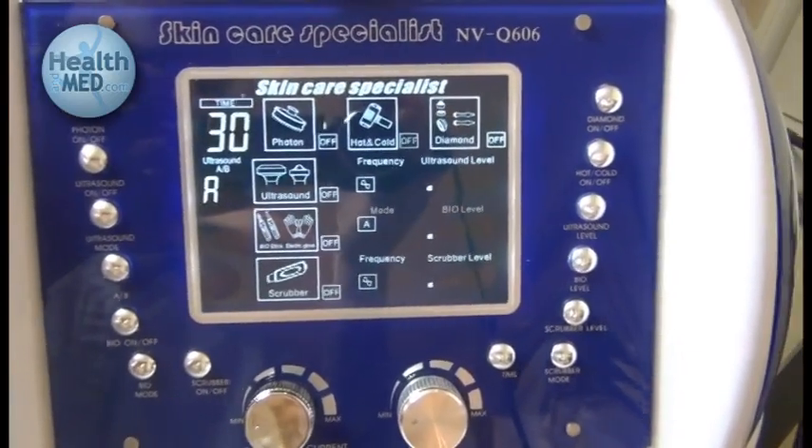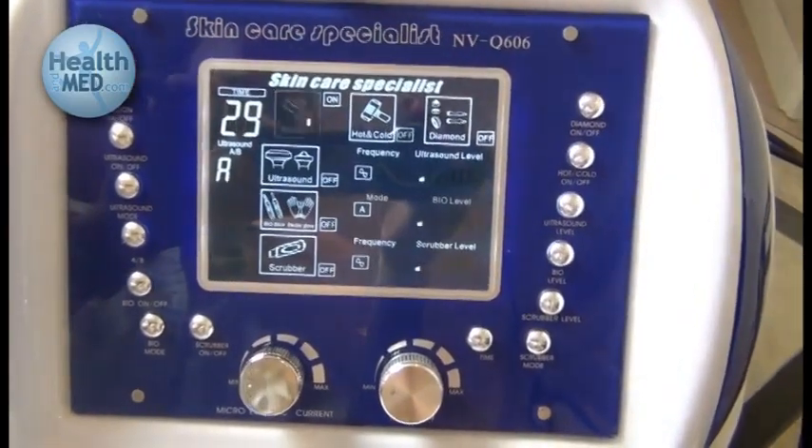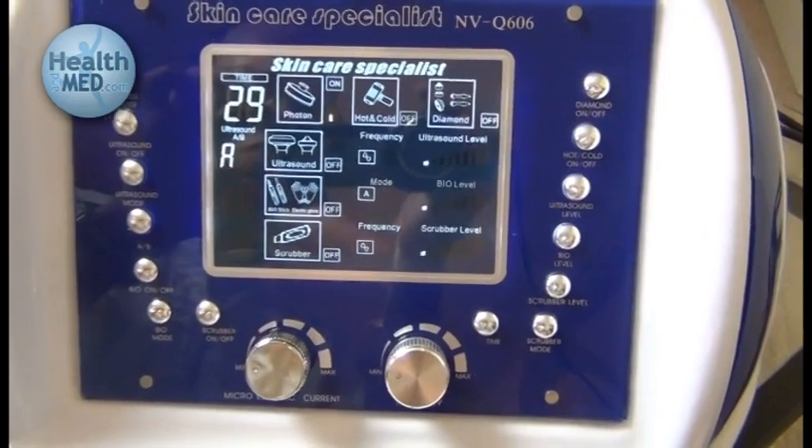To set the machine to the Photon LED setting, we will click Photon On/Off, and it is indicated by the On flashing logo we see there.